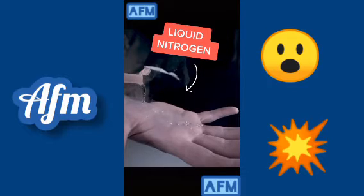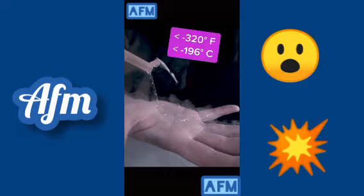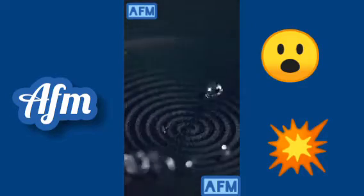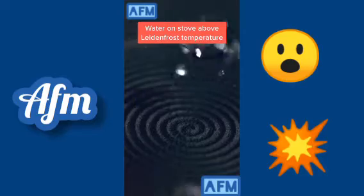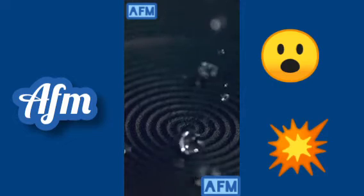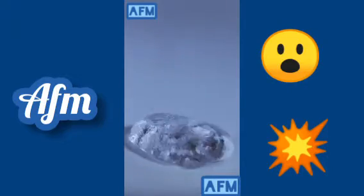This is liquid nitrogen, and this shouldn't be possible without freezing your hand, because liquid nitrogen is below negative 320 degrees Fahrenheit. But what's happening is similar to the Leidenfrost effect. Normally water boils very quickly on a hot stove, but above a certain temperature the water at the bottom of the droplets boils off so fast it creates a protective layer of vapor. The same effect happens with liquid nitrogen, protecting your hand from the cold — and it also allows water droplets to float on a hot pan.